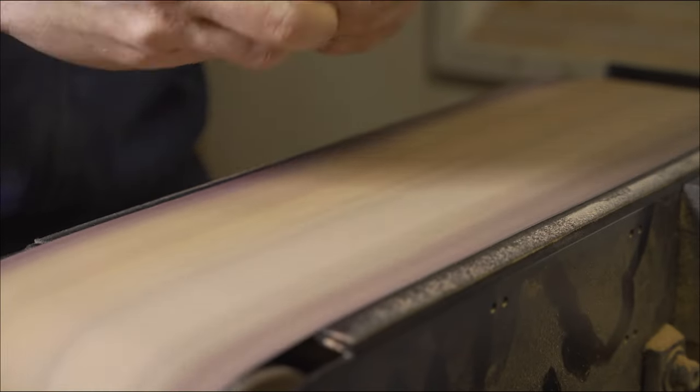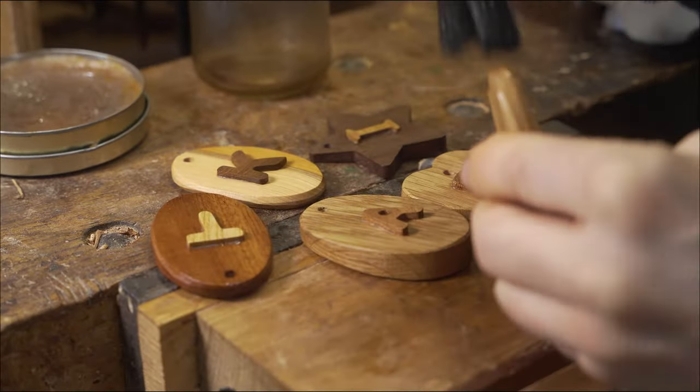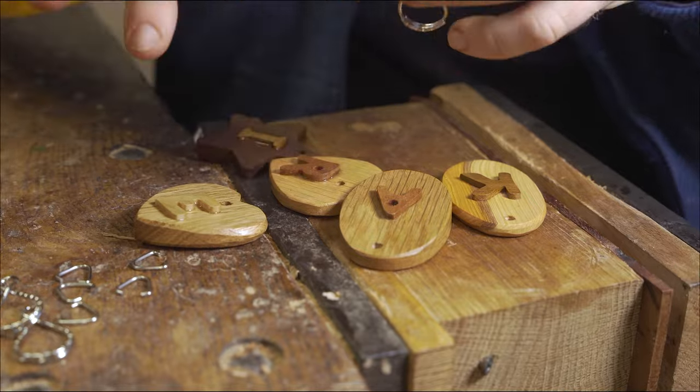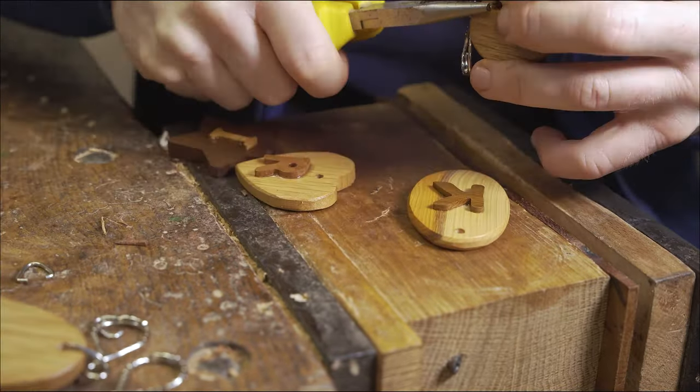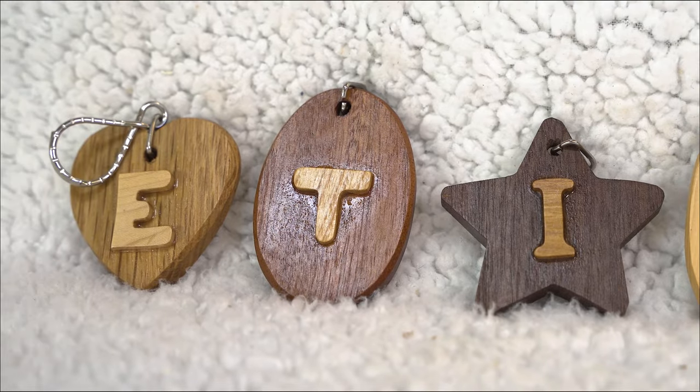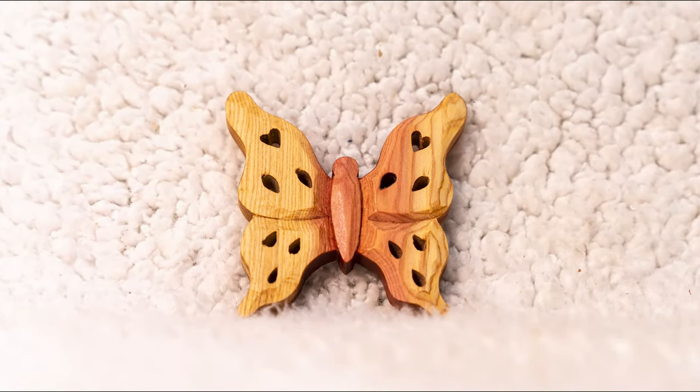We add three coats of shellac sanding sealer and a finishing coat of beeswax mixed with linseed oil, plus a little clip for the key ring, and you have another simple personalized popular item. Our fourth suggestion is to make fridge magnets.